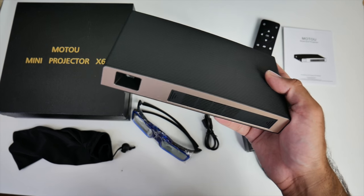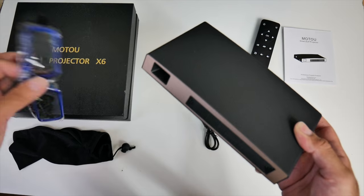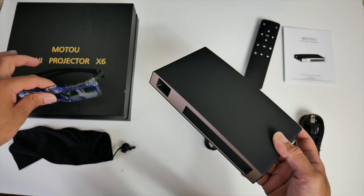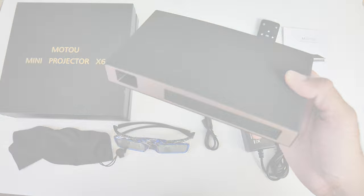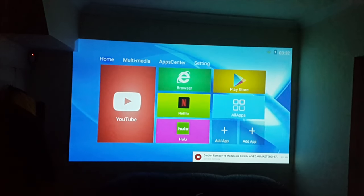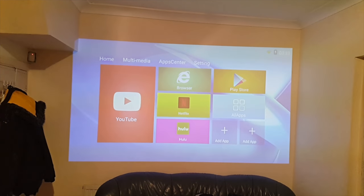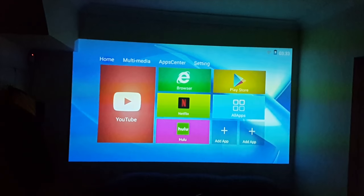Let's get this all connected up and find out how good this projector is — I'm also very excited to test the 3D. I've got the projector set up three meters away from the wall, projecting around 100 inches. The projection quality is very good and very clear. I'll briefly turn the light on to show you the difference — as you can see it's still very clear with the light on. Let's go ahead and play a few samples.